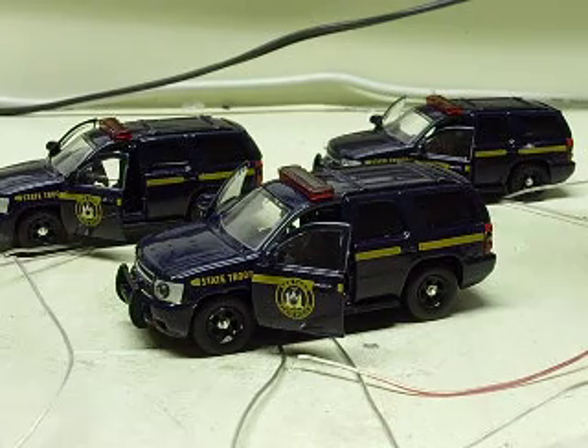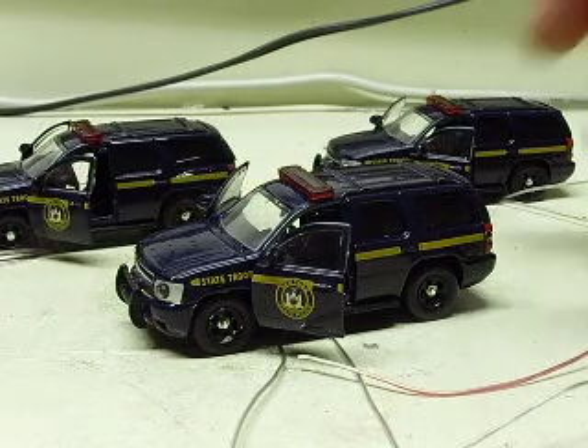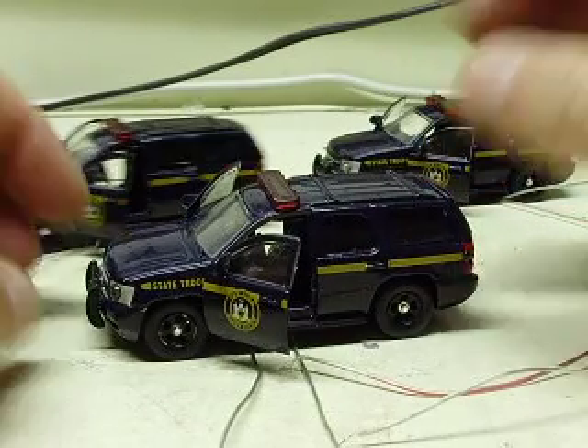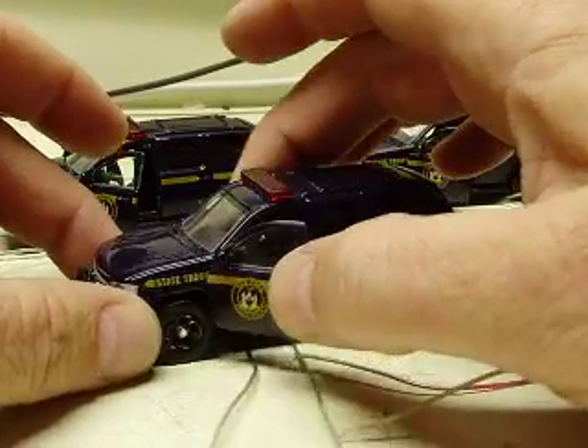All right, John, I've got the Tahoes finished up tonight. We'll put a video up here for you. For those of you that don't recognize these, these are the Hero Patrol series cars from Jada, 1/64th scale.